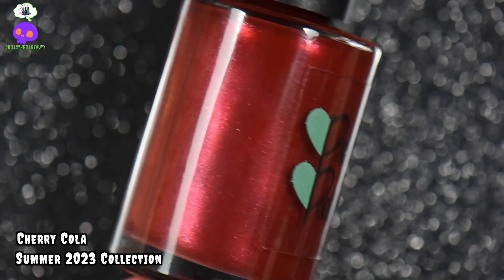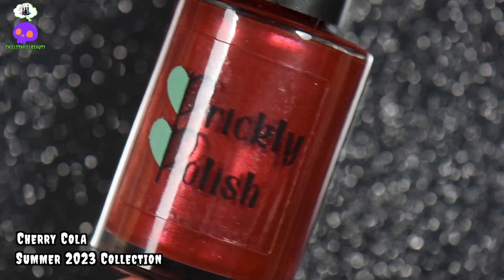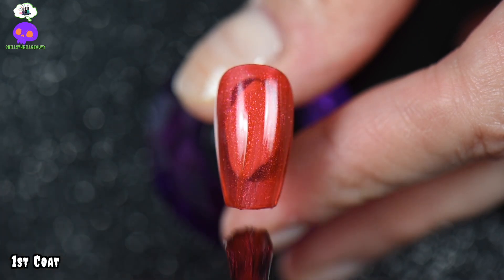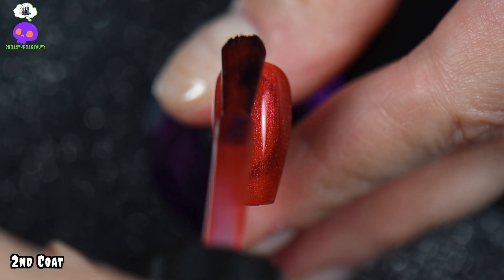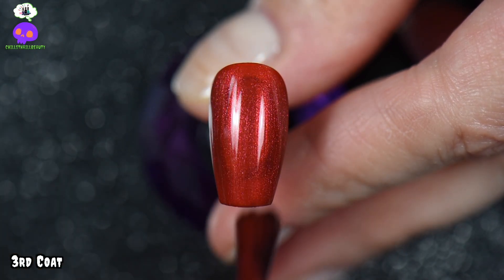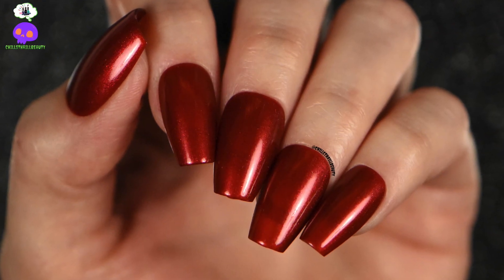Now we have Cherry Cola — this is a warm burgundy base with an intense red shimmer, reminiscent of the classic soda it's named after. Perfect application in two to three coats. I did three coats on a clear nail tip just to see if it would deepen the color. I have bright lights going on so it looks pretty red, but it's actually a darker color in person. This is definitely giving me fall vibes, the application was smooth as butter, and it's gorgeous.